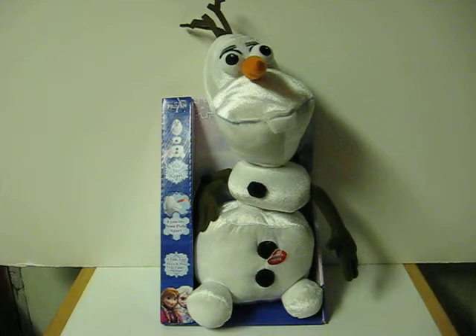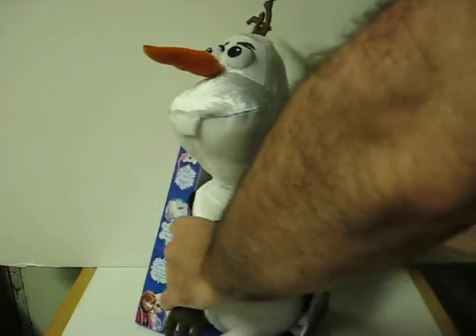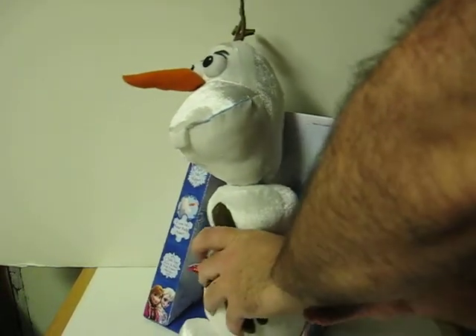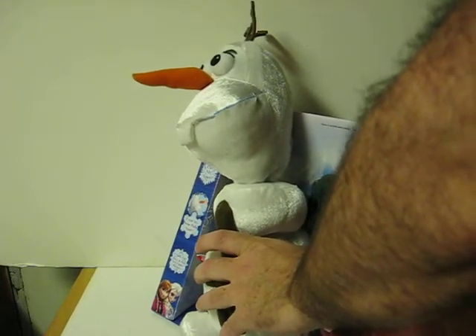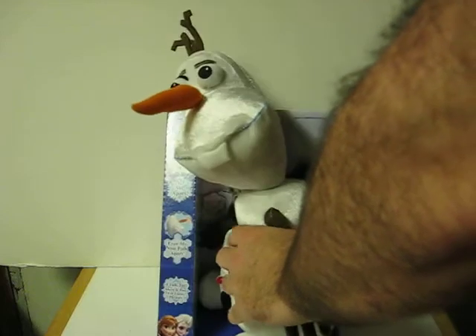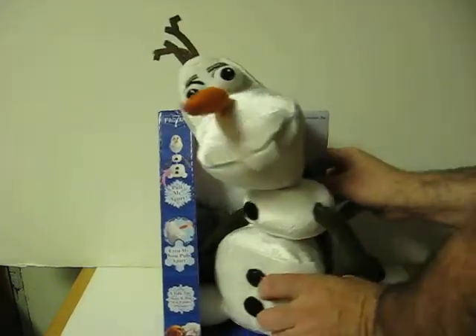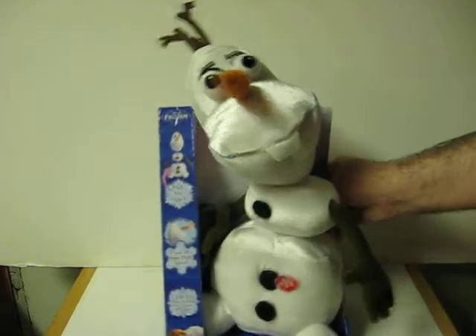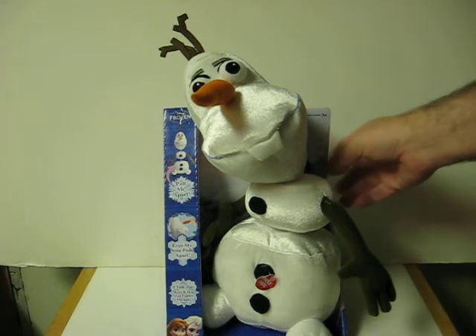And most importantly, let me switch him to on. He's motion sensitive. Heads up! Why are you hanging off the earth like a bat? And he talks.